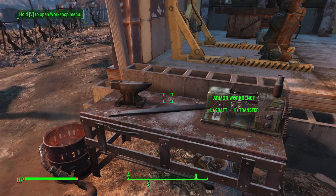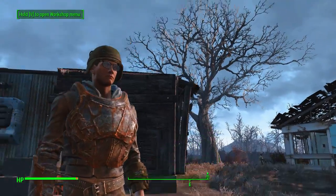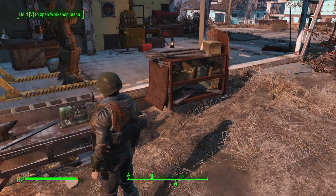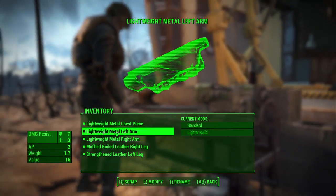Hey there guys, this is Bo. We wanted to do a little bit of crafting in the armor world. As you can see, we've got leather armor, some metal bits, and other pieces. I'd like to get a little bit more out of it, so let's go check out the armor.